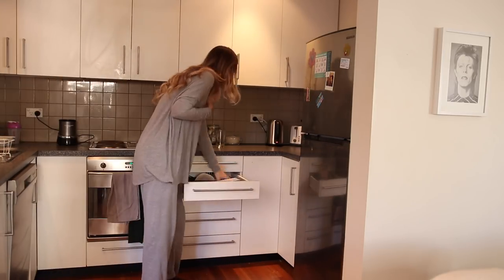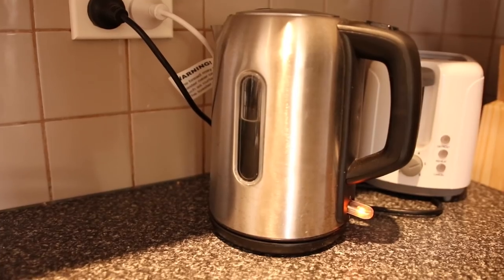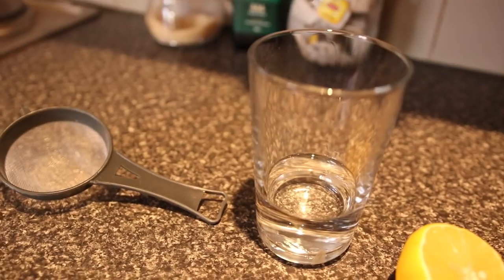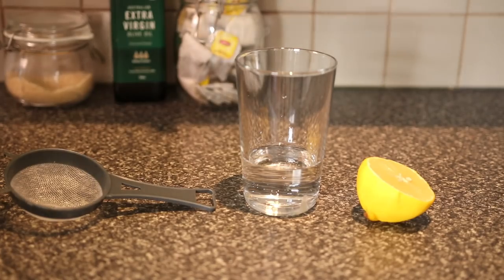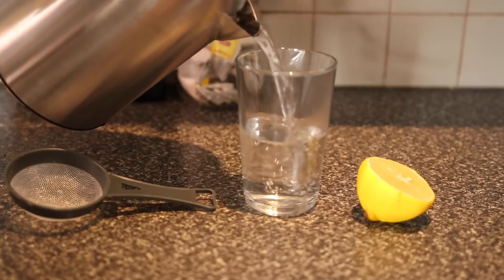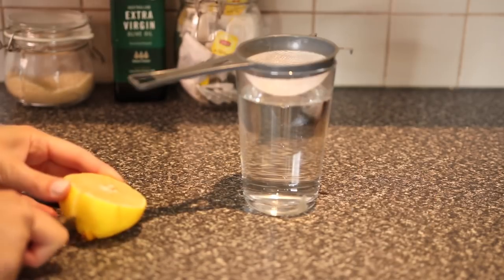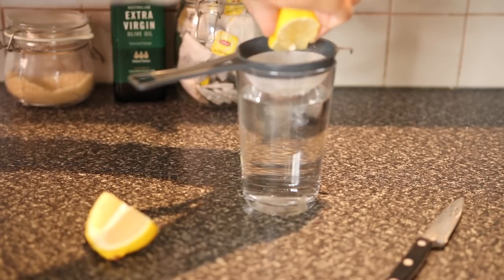Now I'm just preparing some lemon water. I saw my housemate doing this and I was like, that's a really good idea. So I get up in the morning and I have a hot lemon water. This is really good to help kick your immune system off for the day, it's really good for your skin and digestion. I always do that first thing in the morning, also because I'm not really hungry when I first wake up.